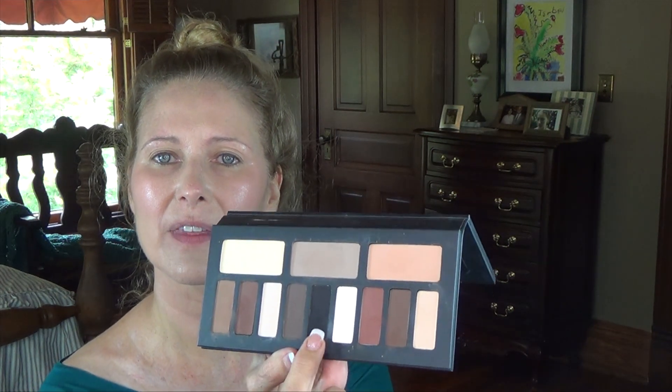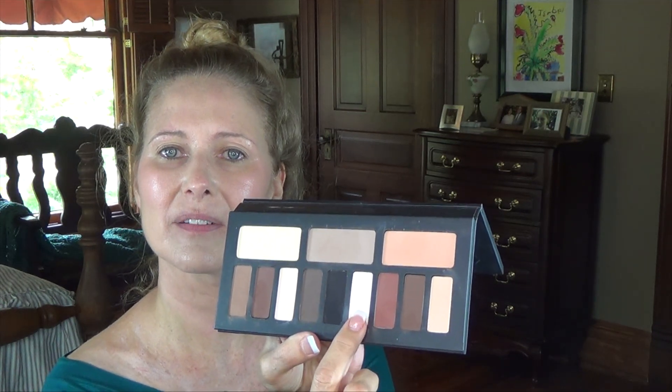I'm going to start out all over with the white shade right here — these are all the cool ones. In the middle there's the white shade, and I'm using the Kat Von D Shade and Light brush.